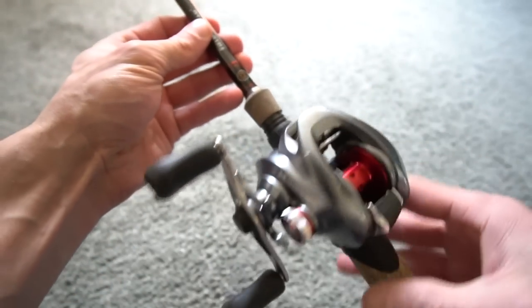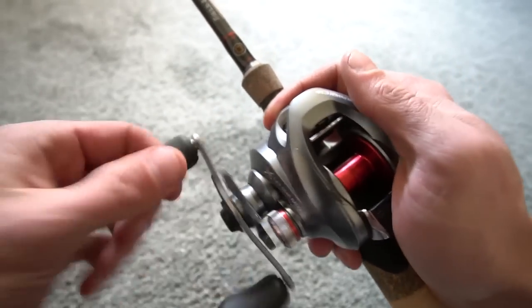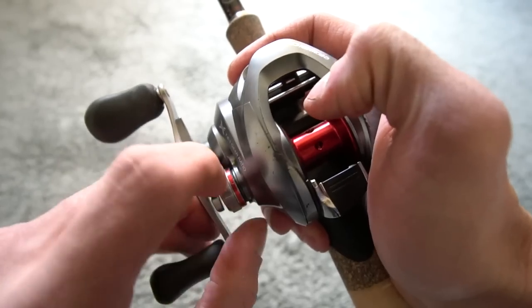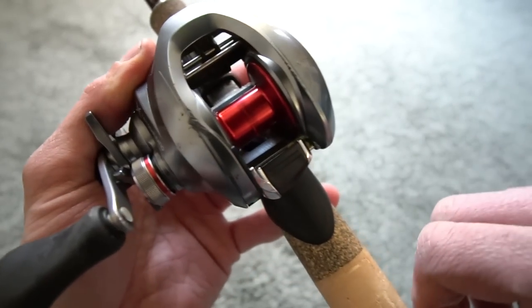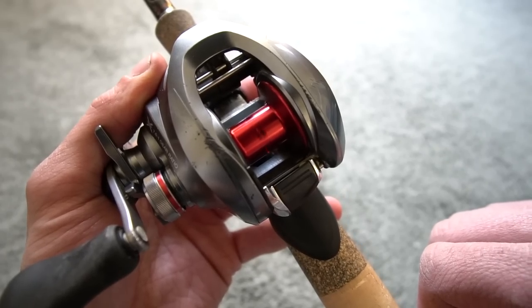That back play is totally normal — I want to let you guys know. You'll see people that use this reel, especially the 7.6:1, and they get that back play sound — that is completely normal. Check this out to turn down your spool tension. Let me know in the comment section below if you guys have any questions or if you liked this video. I do have a couple more tackle videos or bait videos coming out, and then it's gonna be that time we get to open water fishing. I hope you guys enjoyed the video.